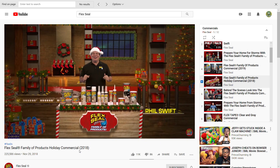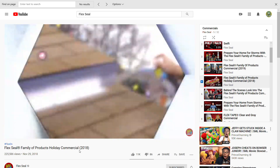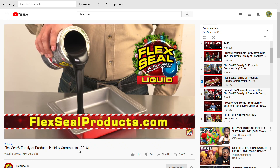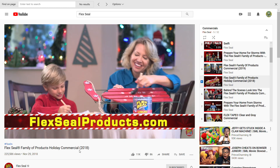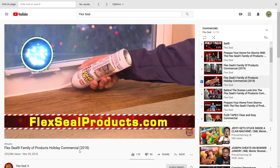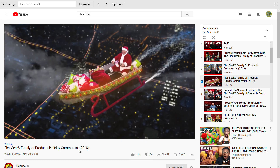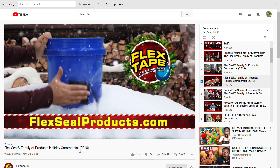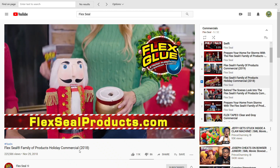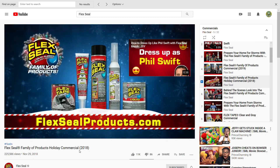Phil Swift here — this holiday season, get everyone on your shopping list the Flex Seal family of products. Flex Seal is the easy way to stop leaks fast — it's actually liquid rubber in a can. Flex Seal Liquid starts out super thick and turns into a strong flexible rubber. Brush or roll on large areas to protect from wind, ice, or snow. Flex Shot is the easy way to caulk, bond, and seal. Everyone wants Flex Tape, the super strong waterproof tape that can patch, bond, seal, and repair. Flex Glue is the super strong rubberized glue with amazing instant grab. Make everyone happy — give them the Flex Seal family of products.